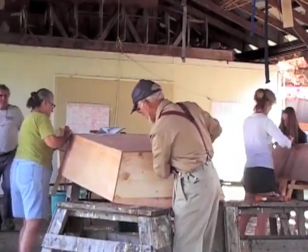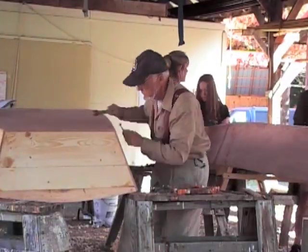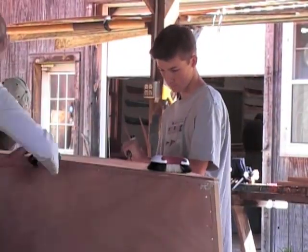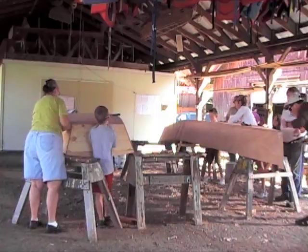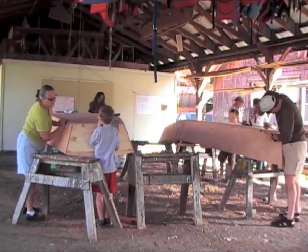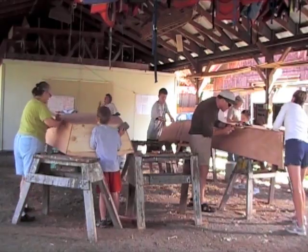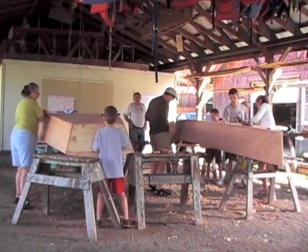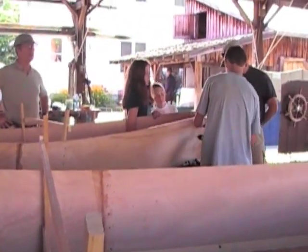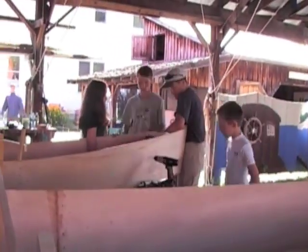Each of the families here are assembling kit model boats that have been acquired from the Alexandria Foundation. Each of these boats is what is known as a Bevan skiff. They're 12 feet long, and each of the families will spend about three days putting these boats together. They're a really neat family project because the design is fairly simple.